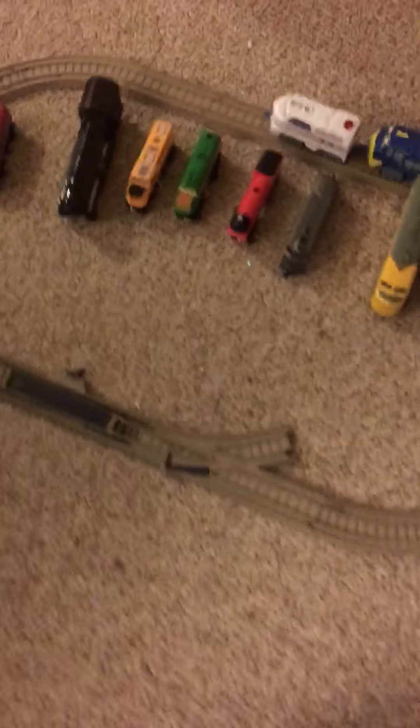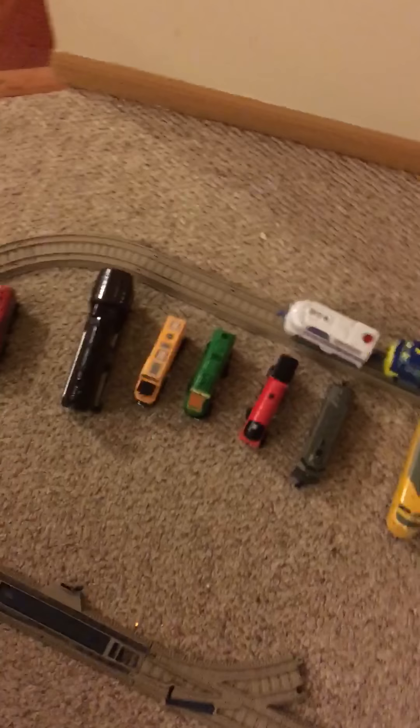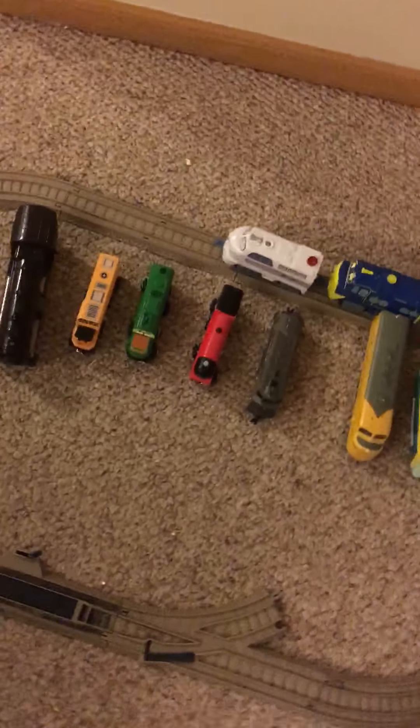Hi guys, this is Cesar and I'm going to try out my model scale train set. It's pretty extensive.